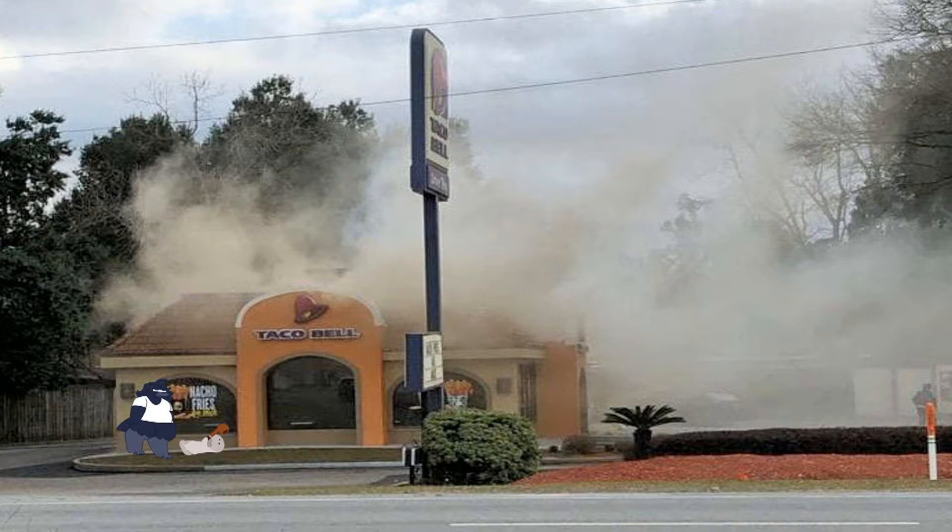Gilbert, you understand — you remember what I said? Last time this happened, I said if you did this again, you would be fired. Gilbert, you're fired.